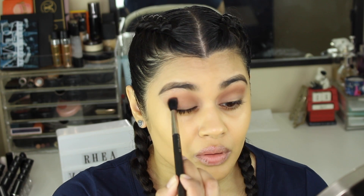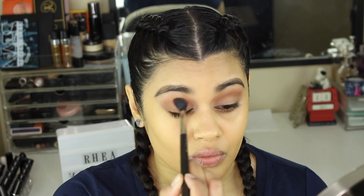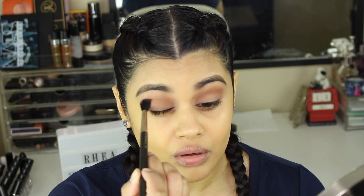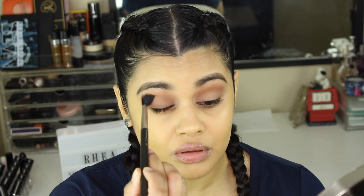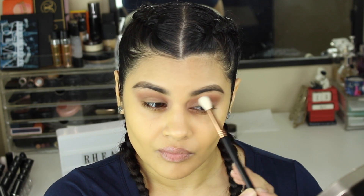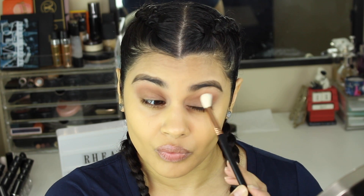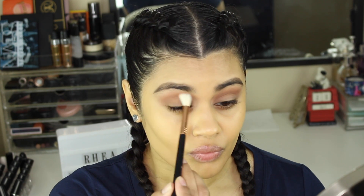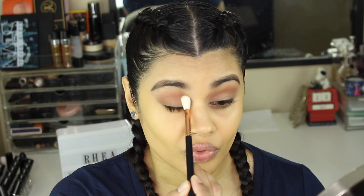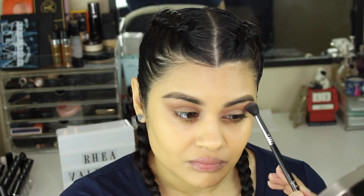I'm going to do the same exact thing on the other side. Now I'm taking a clean blending brush — a Sigma E35 — and using that to clean up the edges, since it was looking a little rough. I wanted to smooth out those edges, so that's what I'm doing there.